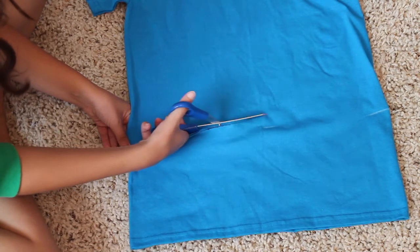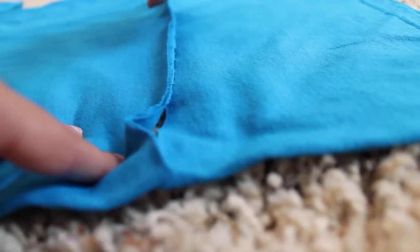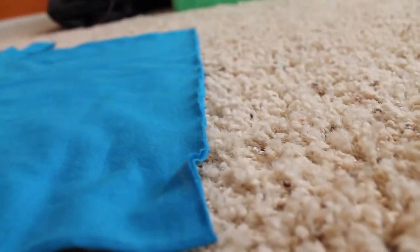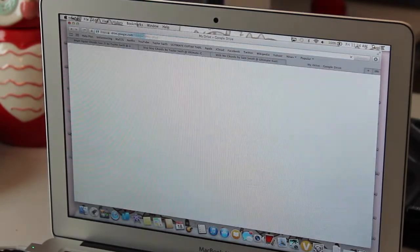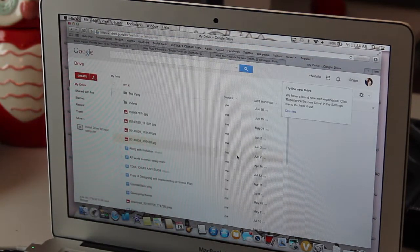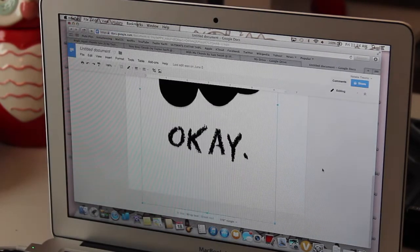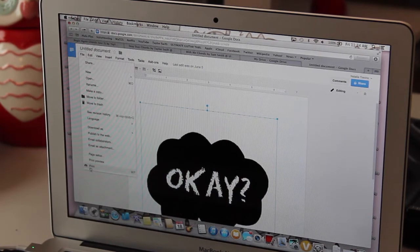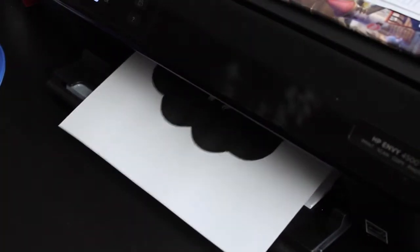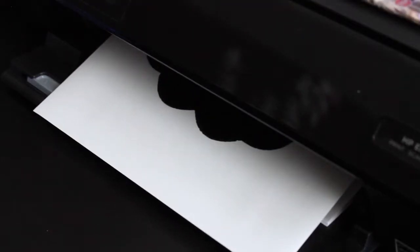Now go to your computer. I already have a document with the okay okay sign, but you can go into Google and find the okay okay sign you want, put it in a document, and make it as big as you want. Then go ahead and print it on normal paper first just to make sure it's the right size before you put it onto your transfer paper.